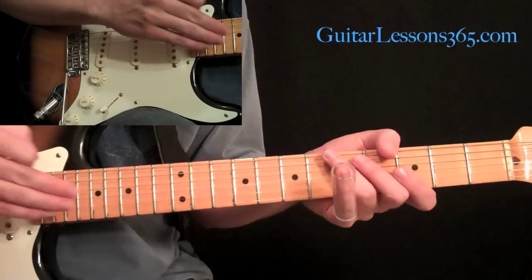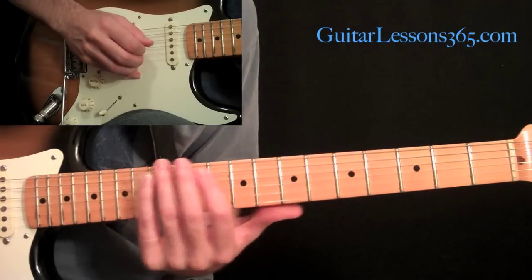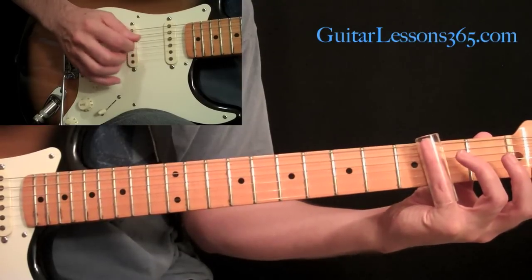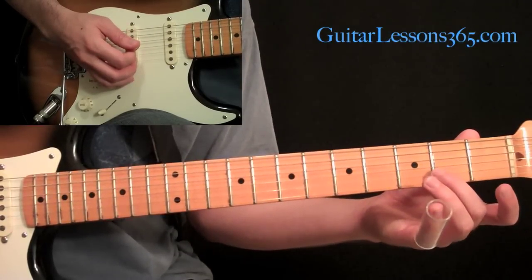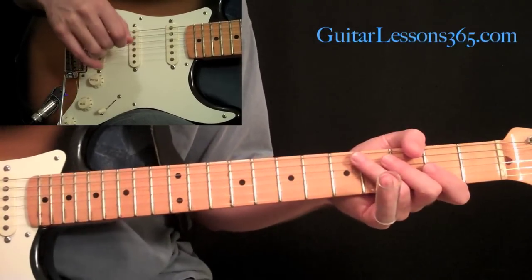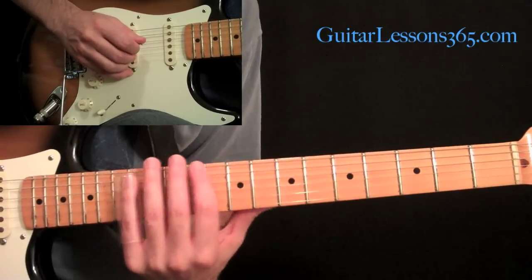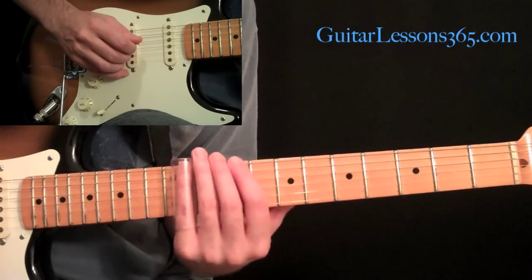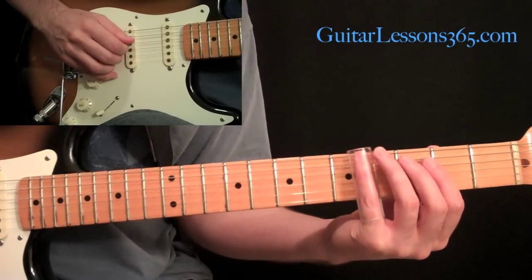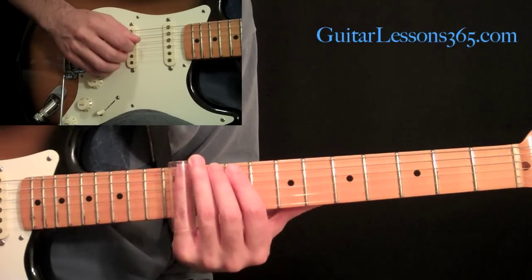That starts the solo. What you're hearing on the record is that note and the octave of that coming together. When he gets down to the bottom, the movement of the slide created both of these notes — the fourth string and the second string — being heard together just slightly. You may hear that note in there too at the end of the slide. Then we come up with this note — sliding still on the fourth string from 4 up to 11, then hit 11 and slide up to 14.